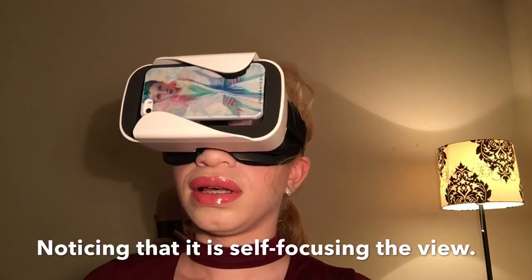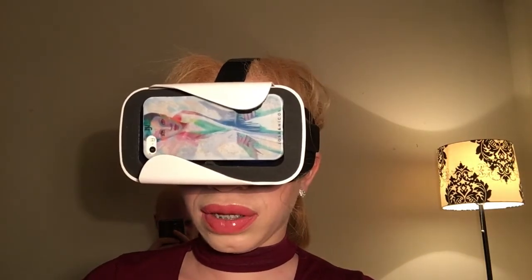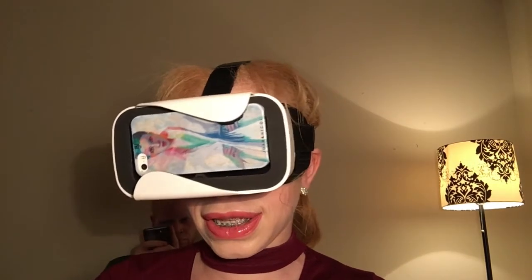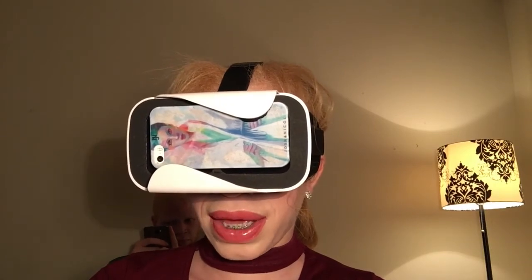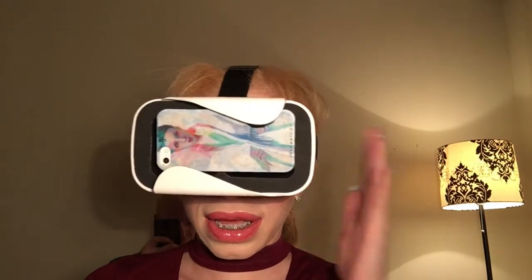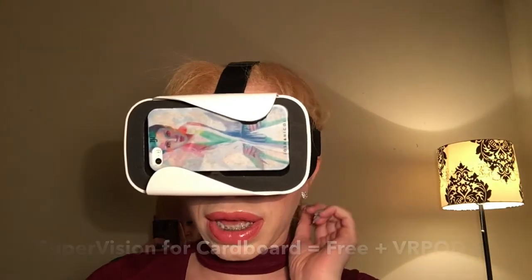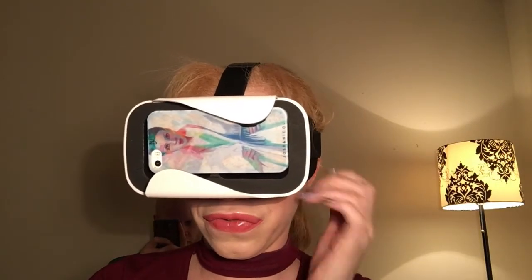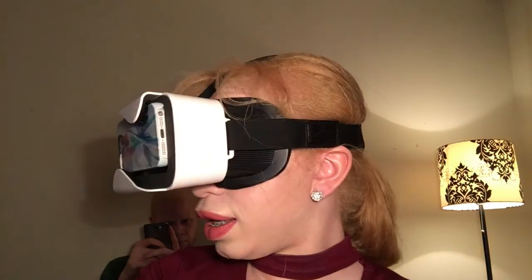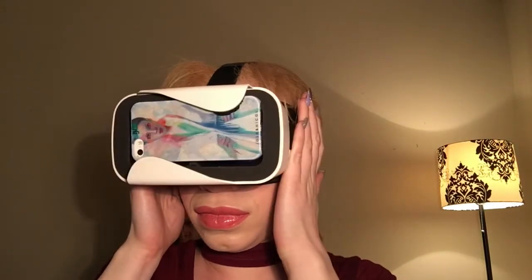This is just an alternative for adaptive technology — if you don't have access to a fancy CCTV, this is something basic. Supervision is free on the Apple Store, and like I said the headset is only five dollars. I think it fits most phone sizes — four to five inches — but I'll put the specifications below in my description box.